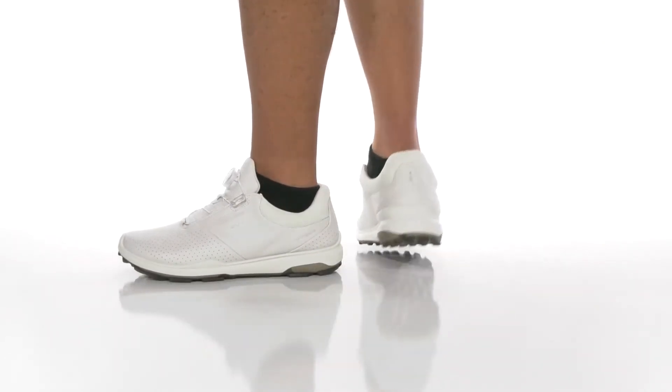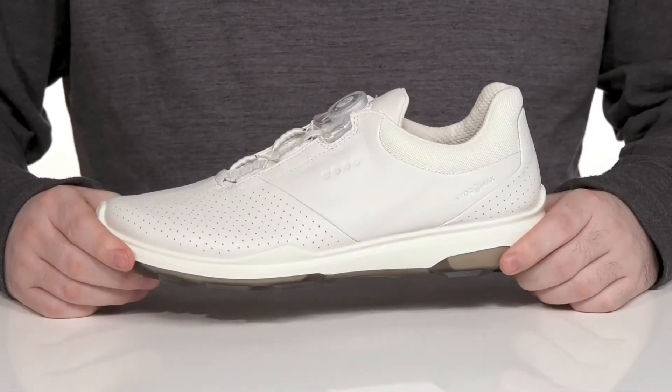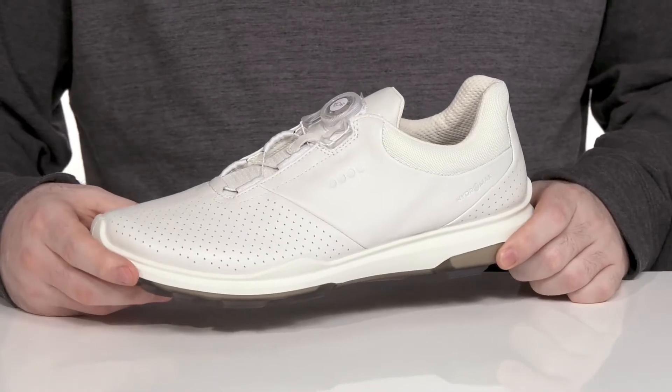Get the most out of your golf performance when you're wearing this silhouette from ECCO. This is the Golf Biome Hybrid 3.